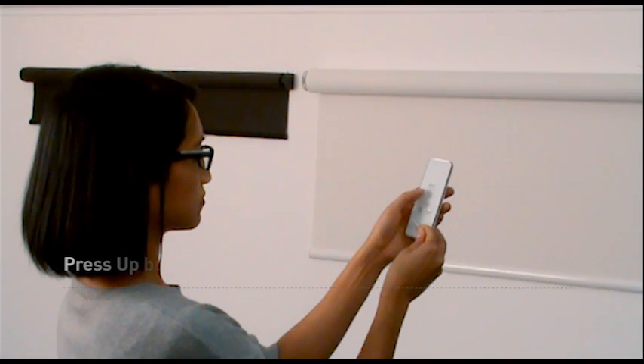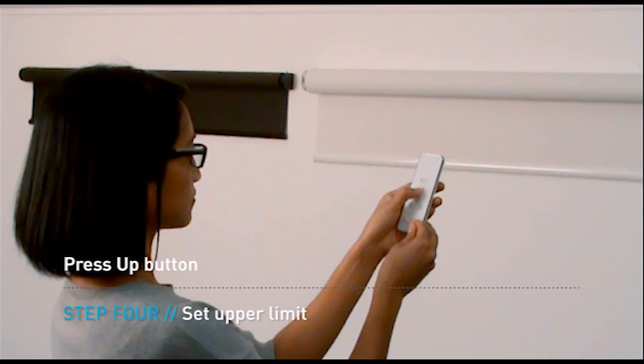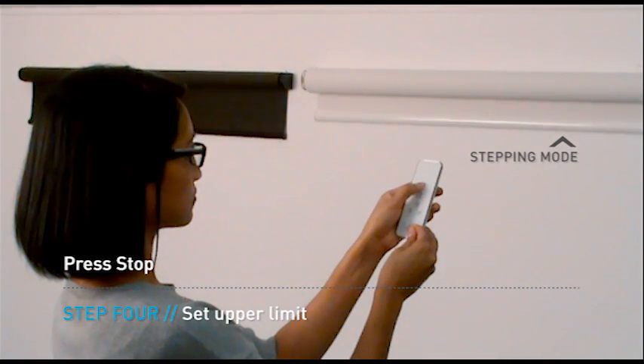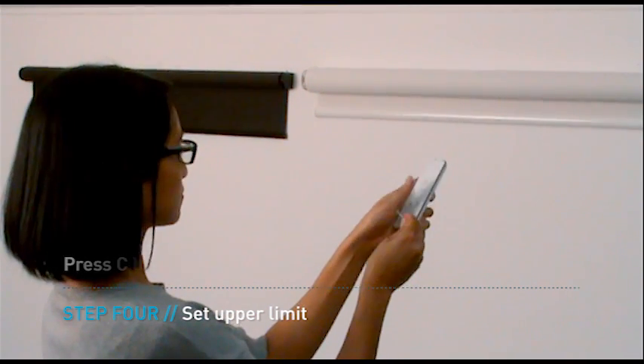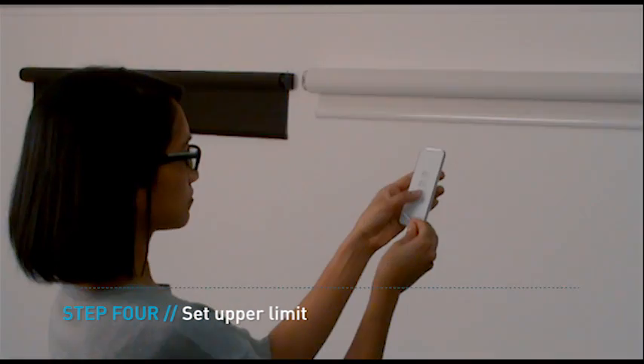Press the up button on the remote to send the blind upwards. When the blind is approaching your preferred position, press the stop button. Use the up and down buttons in step mode to locate an exact position for your blind. Press the C button on the back of the remote. The motor will jolt once to confirm the upper limit.